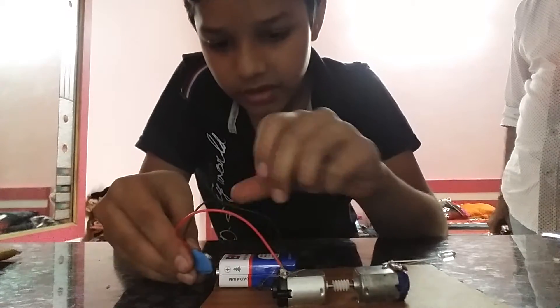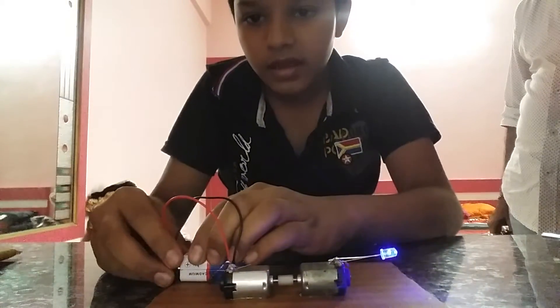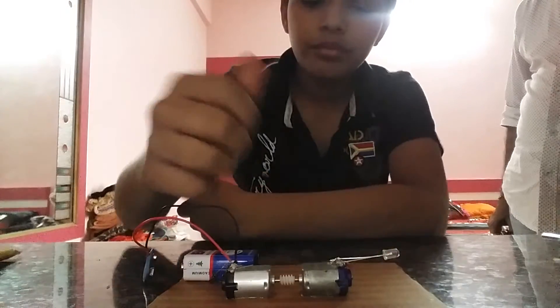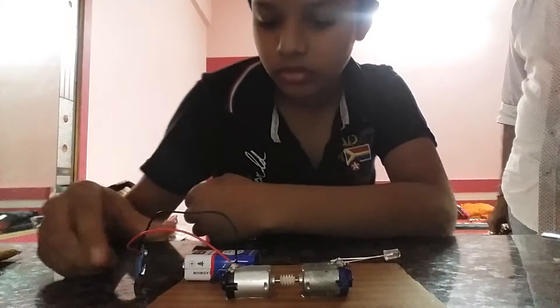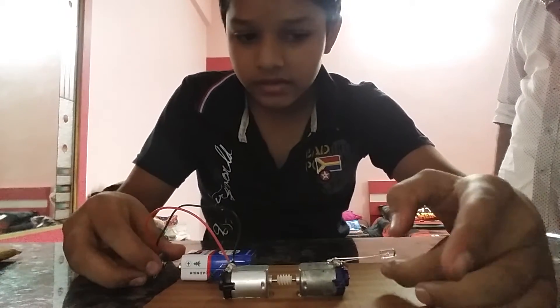After that, you connect to the battery. I connected to this battery and this gear has moved another roll. That roll's power generated and lit this LED.